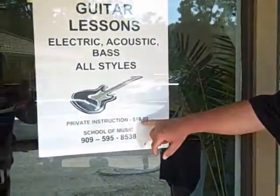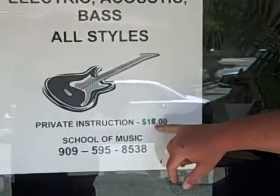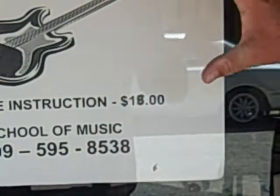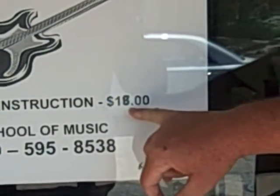It's nice that they're promoting their lessons; however, it looks like it's handwritten over $15 to $18, and really the going rate is probably closer to $20 or $25. You want to have a professionally printed sign that doesn't look like somebody hand wrote on it.